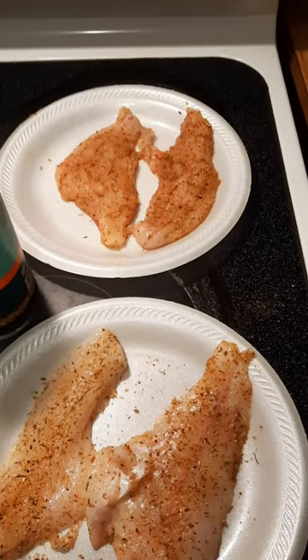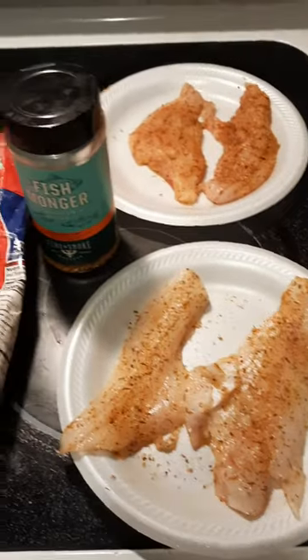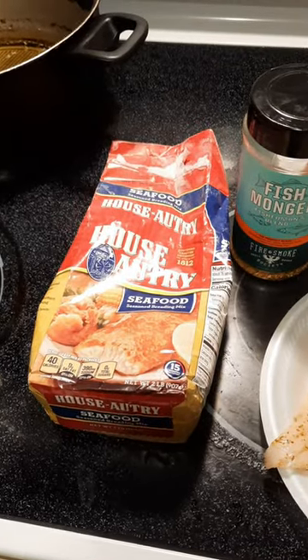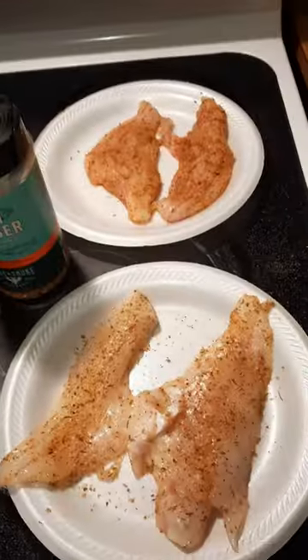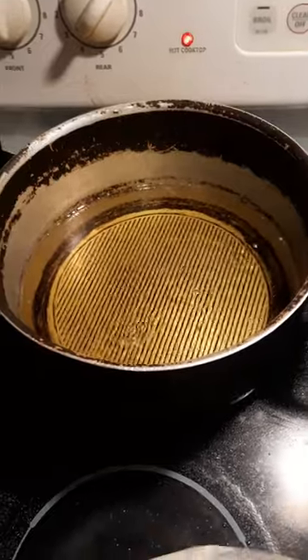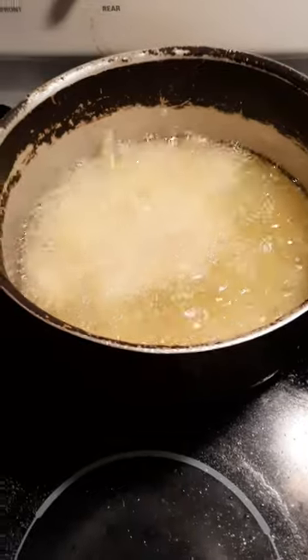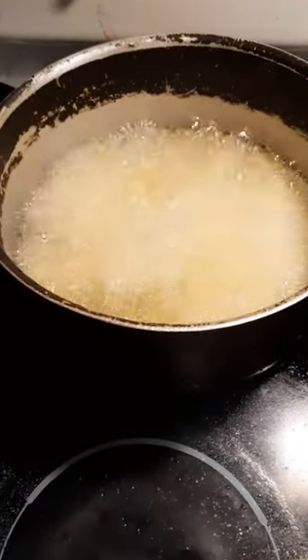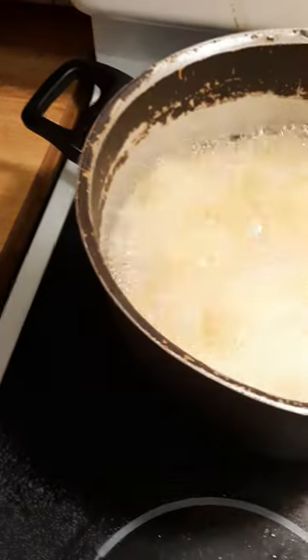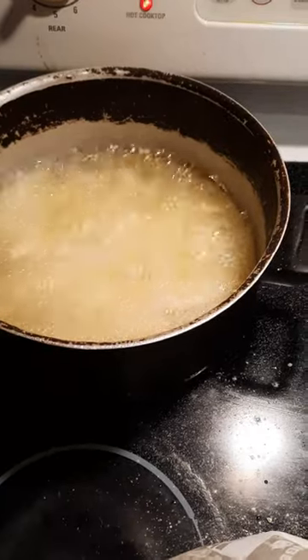We're gonna do a taste test today from the bullhead catfish and the bass. We put both of them in fishmonger seasoning and seafood breading, and we're gonna fry them and see which one tastes the best. They're both about the same size — bullhead catfish versus largemouth bass, caught in the same spot.